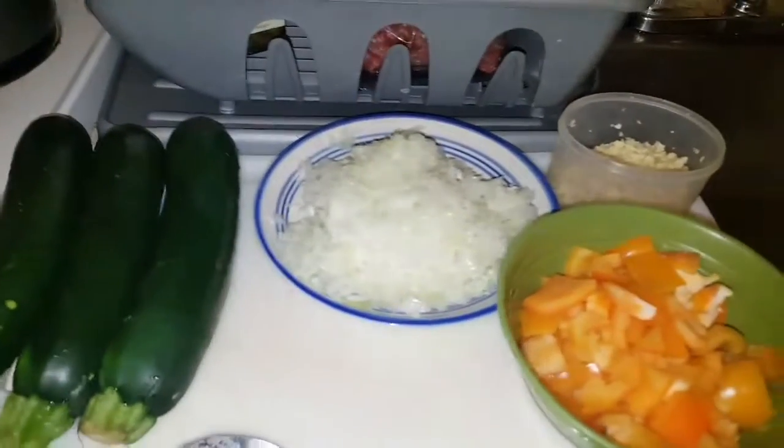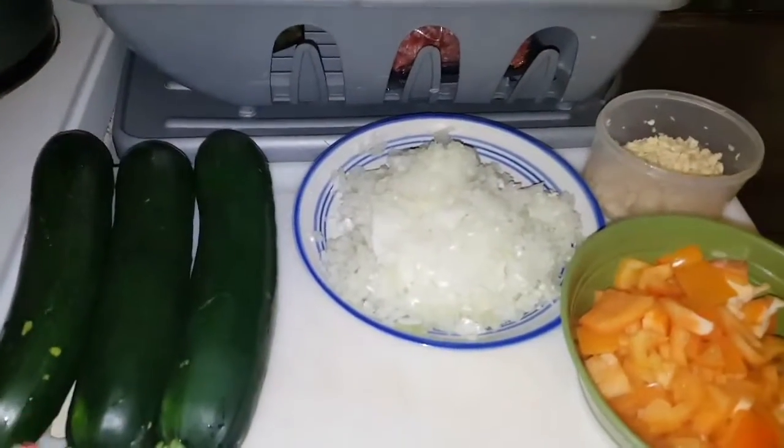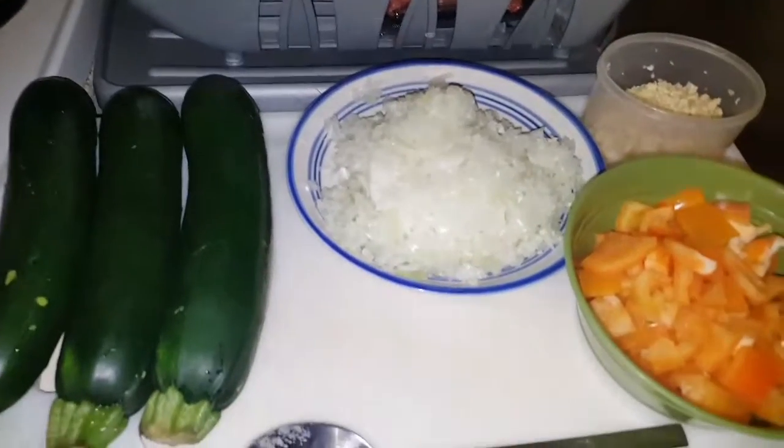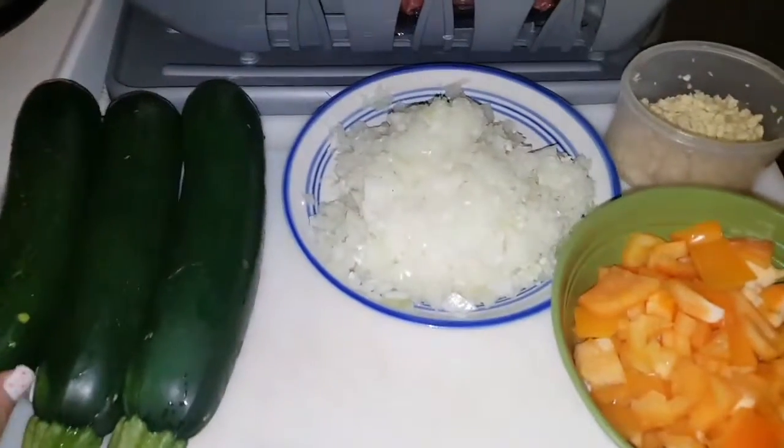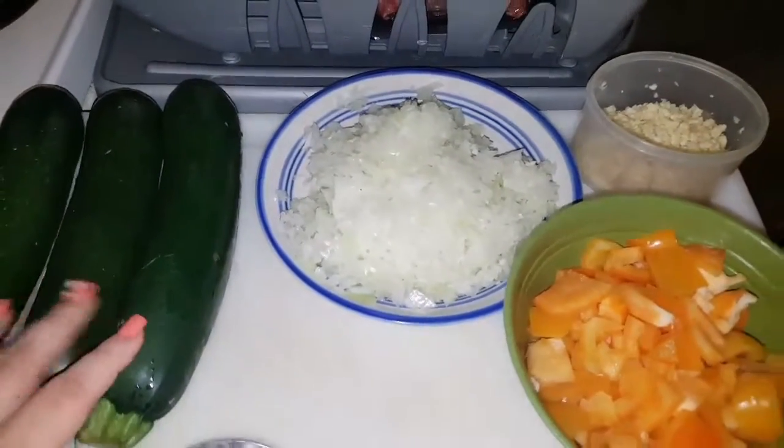Hey guys, welcome to my channel. We're going to make a pasta dish right now. It is a last-minute dish, so let's get cooking. Hopefully you guys can do it too and you like it.